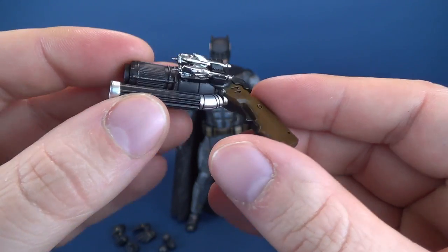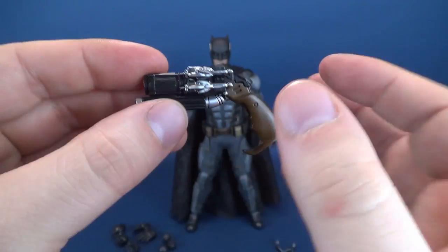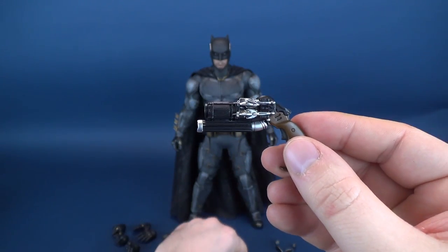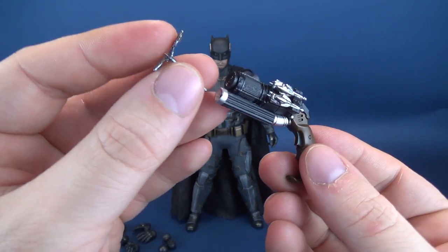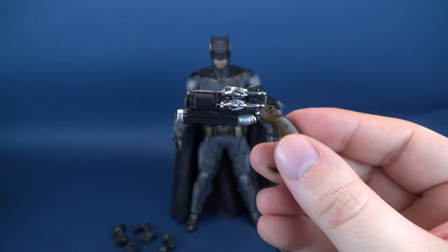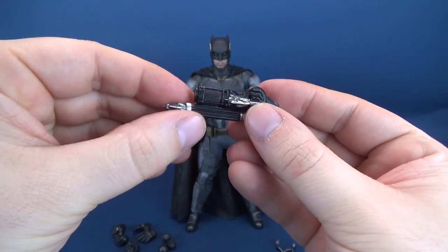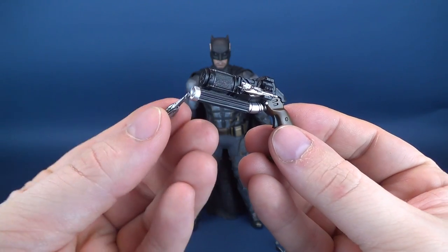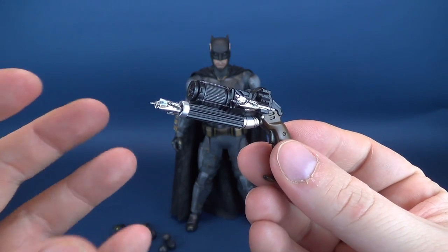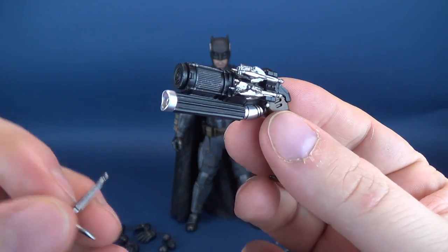I have noticed that these, along with the ones from the Suicide Squad Batman, are very prone to falling out. If you bang the arm, these will fall out because they're only sitting in those little grooves. The other thing it comes with is a fully extended grapple hook, which can go onto the end. You can take the closed ones off and put this one on the end as well, though this one does sit looser and isn't really intended to be put into the barrel.